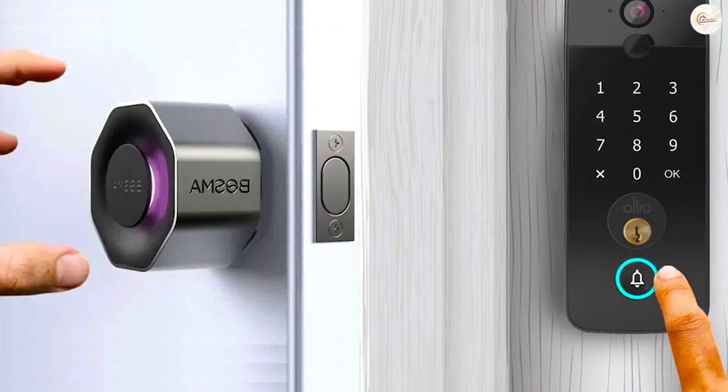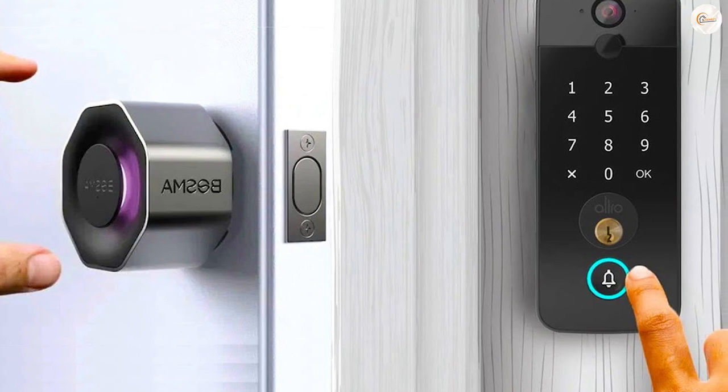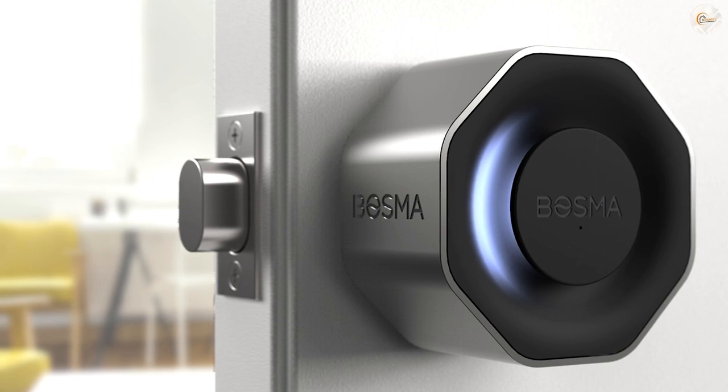This is exactly how the August system works. Four AA batteries are installed beneath a magnetic cover, after which you're ready to start setting things up in the Bosma app.